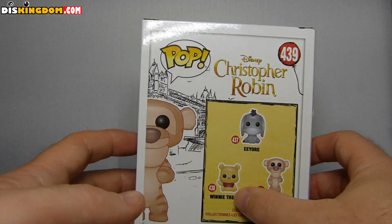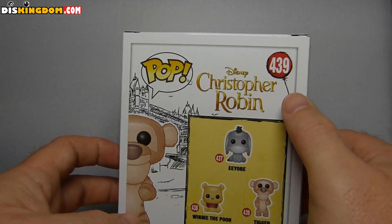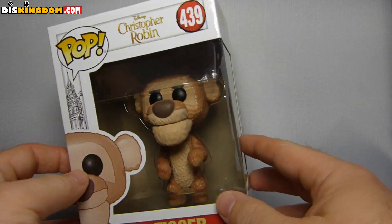Other figures in this set include Winnie the Pooh and Eeyore. I just love the fact that they've kind of put a little balloon over here on the number — I just think it's a cute little touch. So let's open this one up and see what it looks like inside.